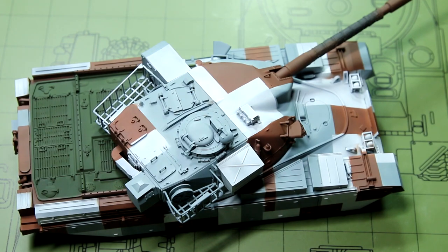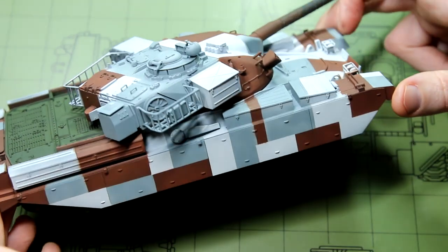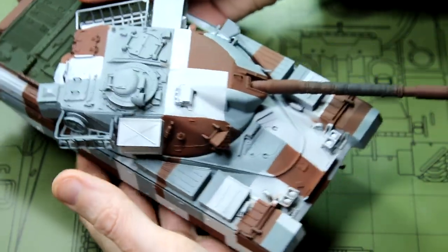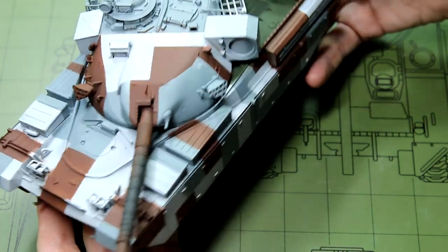There we go — there she is. I was really pleased with the way this came out. There were a couple of minor blemishes and a little bit of overspray in a couple of places, but on the whole I was really, really pleased with the result.